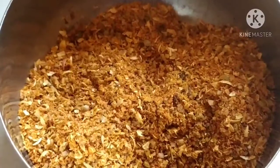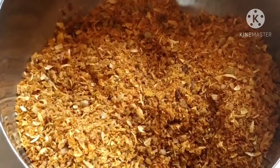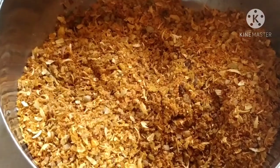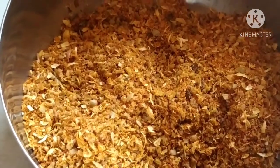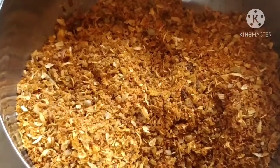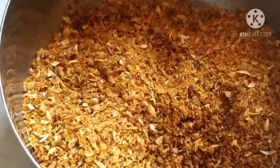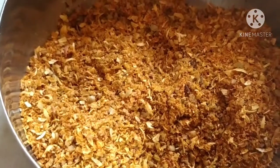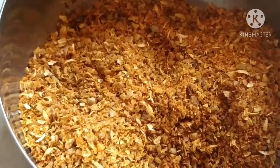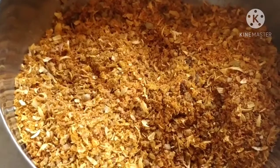Friends, here I have made a spice mix for my sabzi. I have taken 1 teaspoon of coriander seeds, half teaspoon of cumin seeds, less than half teaspoon of fennel seeds, turmeric, 2 red chillies which are not spicy — you can add chillies according to your taste — 5 to 6 black pepper, 2 teaspoons of peanuts, and half teaspoon of til, that is white sesame seeds. I have coarsely ground it.